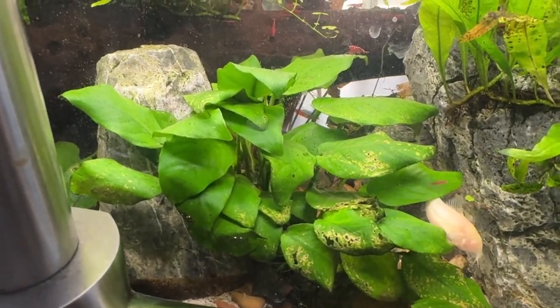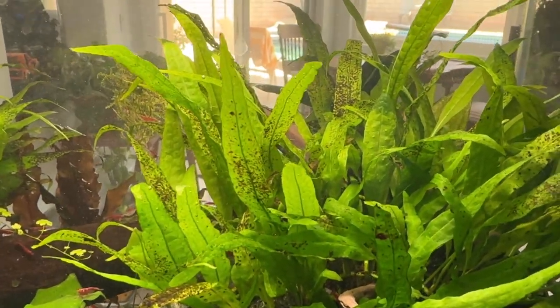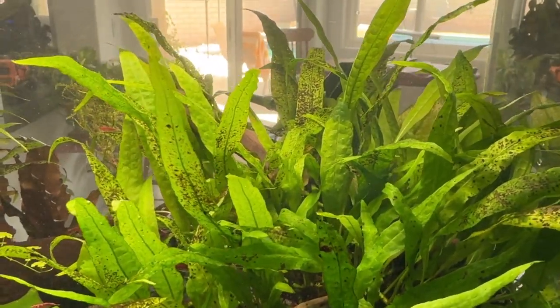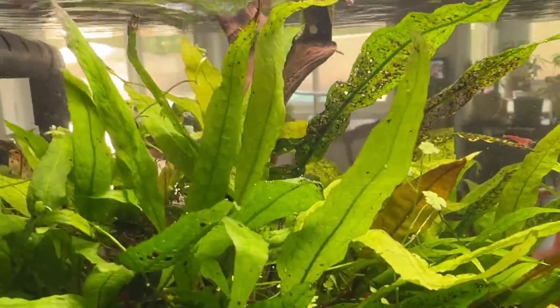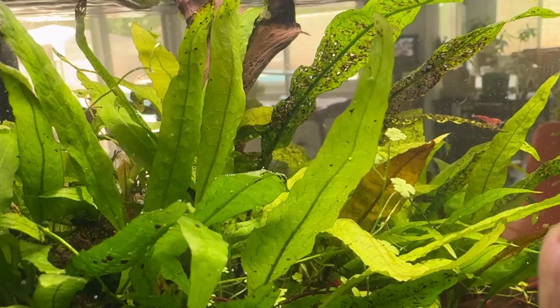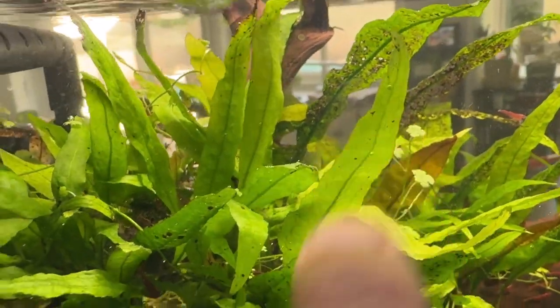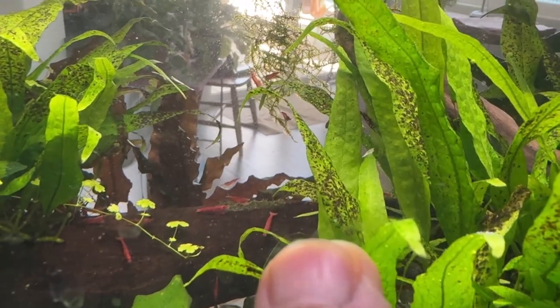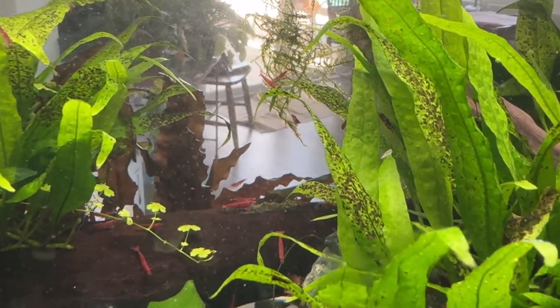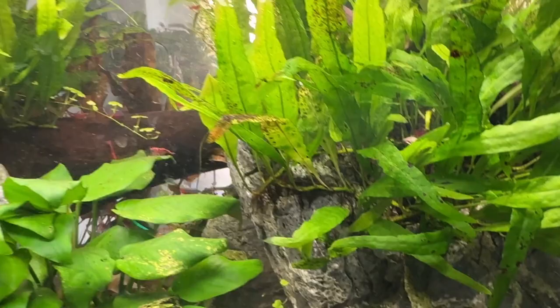The tank has anubias in it — look at what's going on with the leaves. There's also java fern, and look at what's going on there too. I'm wondering if anybody has any idea. What happens eventually is they become perforated, like that one there. They start out with a rusty brown spot, like the one here, and then all the tissue disappears and they become perforated.